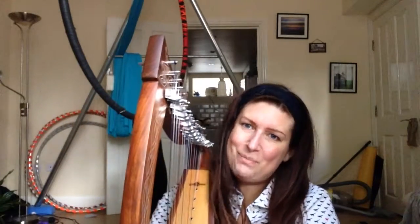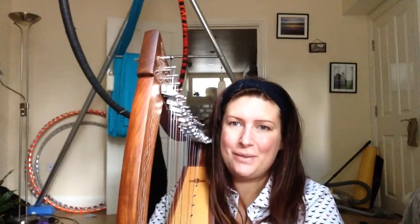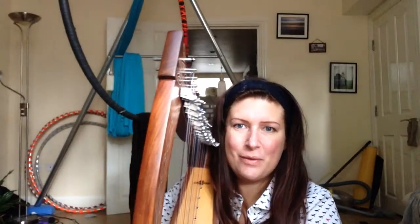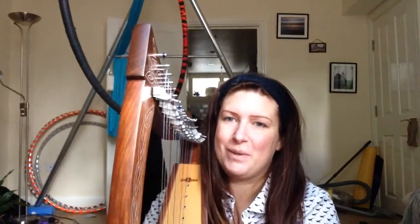Hello, this is my second blog on me learning to play the folk harp and sharing what I learn in case it helps other people and inspires them to take up learning something new.